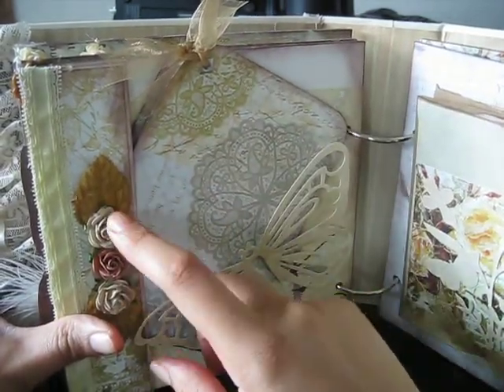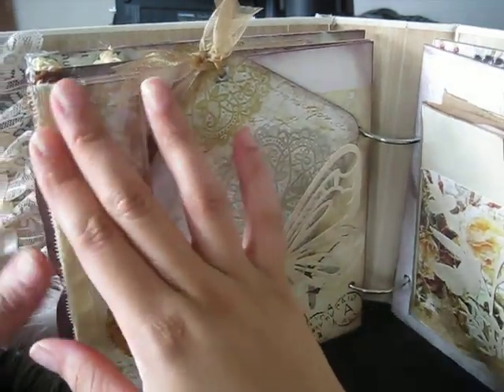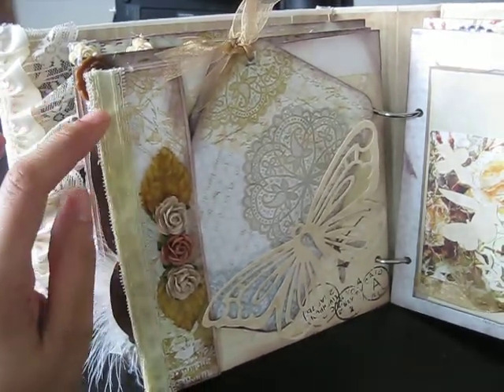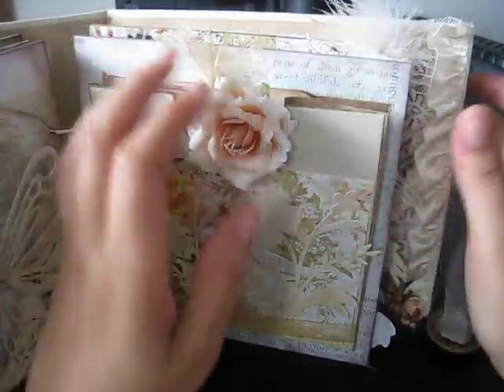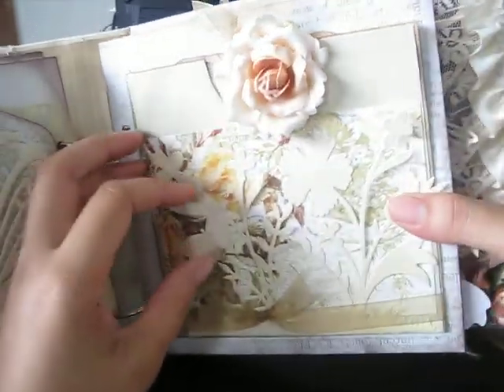Here are some Wild Orchid Craft flowers, these are Prima leaves, and then here's some lace — well, ribbon really. It was white and then I inked it with Lemongrass Tattered Angels ink so it would tie into everything.